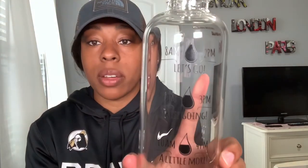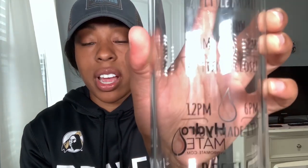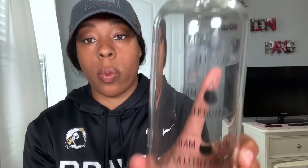It says 'You made it,' and then it says 'Refill.' I would probably drink a little more than following these times, but I just thought it was really cute how the company tried to do that to help motivate you to drink more water.